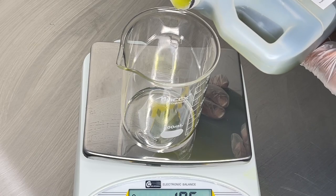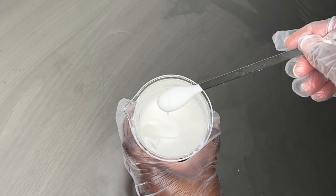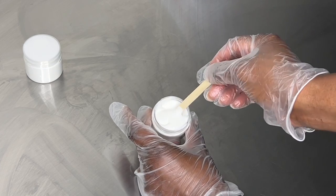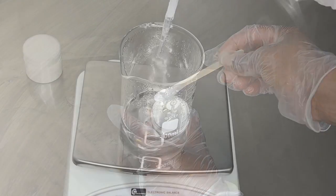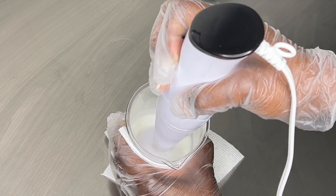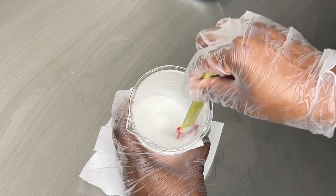Hi friends, welcome back! I'm going to show you how I make my kojic acid brightening moisturizer. This is a lightweight moisturizer that you can use to target those dark areas on your skin that you want to lighten up. Please note that this is not a bleaching cream — this is just a brightening moisturizer that you can use every day to target those areas.